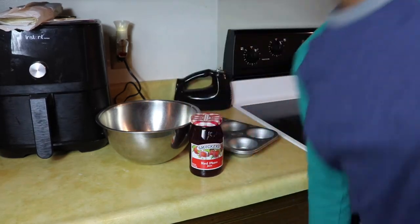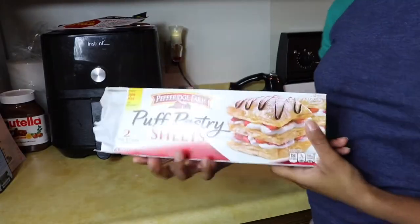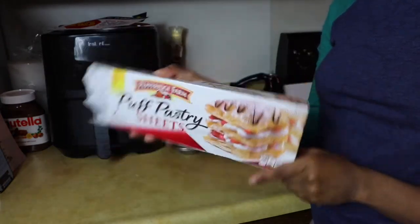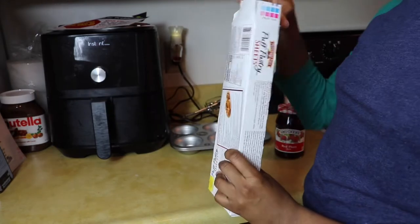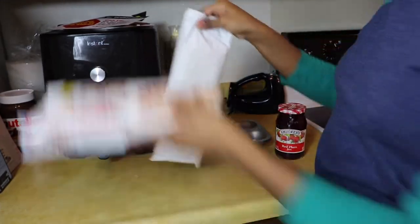Okay, so the first thing you want to do is preheat your oven to 400 degrees. Next you want to get your puff pastries. You can make your own but I'm using the pre-made store-bought because, well, I'm not that good of a baker.